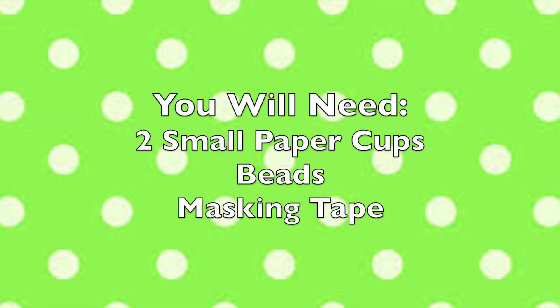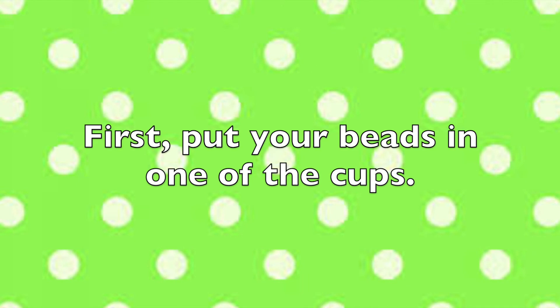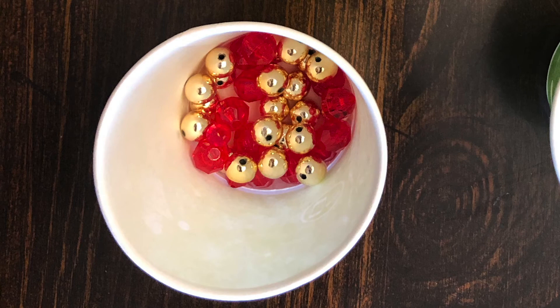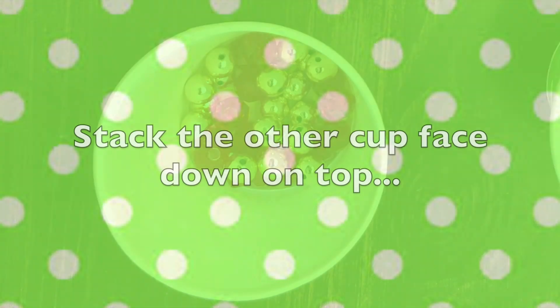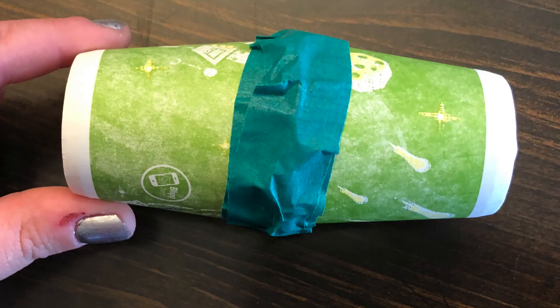Next up, paper cup shakers. You will need two small paper cups, some beads, and some masking tape. First, put your beads in one of the cups. Stack the other cup face down on top, and secure with tape. Now, shake!